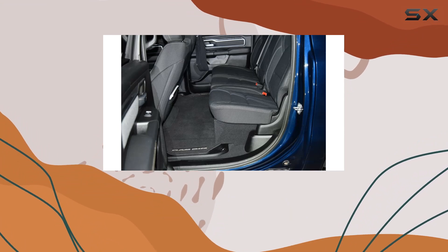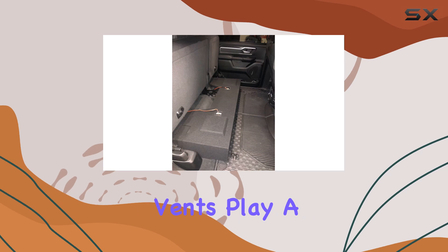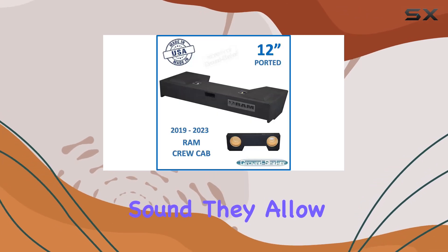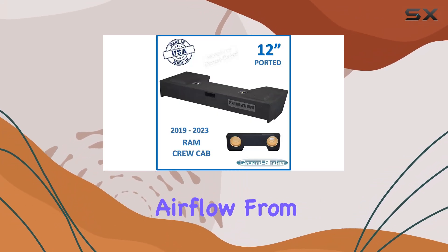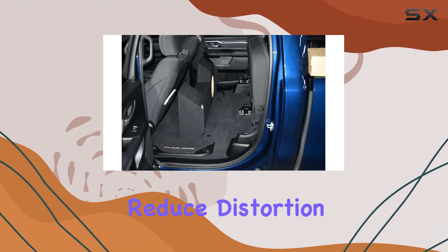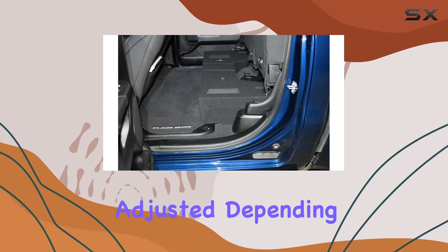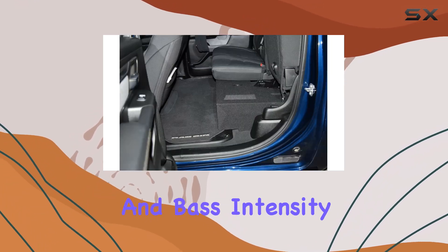In terms of performance, the dual ported vents play a vital role in enhancing the sound. They allow for more efficient airflow from the back of the speakers, helping to boost output and reduce distortion. The result is a cleaner, more dynamic bass that can be adjusted depending on your preference for sound levels and bass intensity.